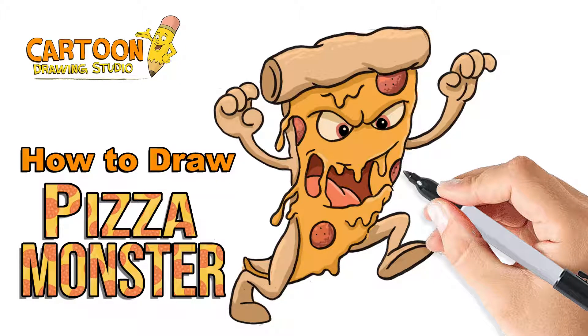Before we begin, check out the description box below and visit Cartoon Drawing Studio's website for more information on lessons and free content. Also don't forget to subscribe to the channel and hit the like button — that lets me know you like these videos and want to see more. Okay, so grab your materials and let's get started.